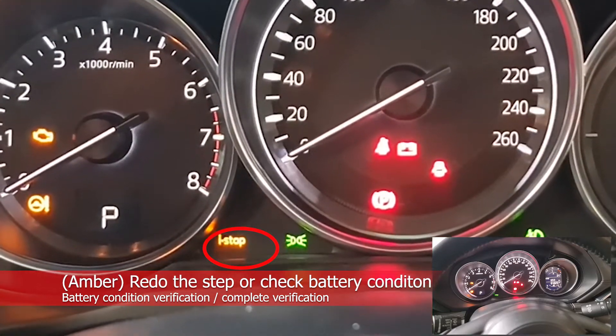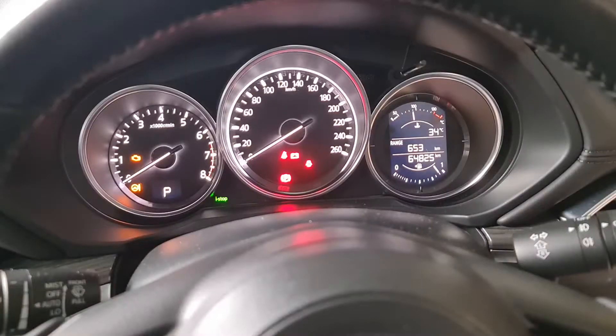If the i-Stop indicator light flashes in amber color, it means you need to go back to the battery inspection step again. It could be that the SOC has dropped or the battery condition is not good.